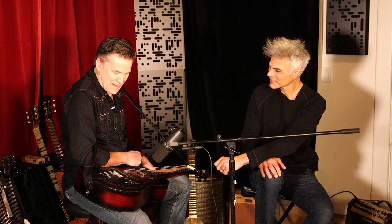It's a tough thing to reproduce. Most pickups in general are too bright for acoustic players, but this one sounds like my guitar so I'm really happy with it. That's what I use when we play live.